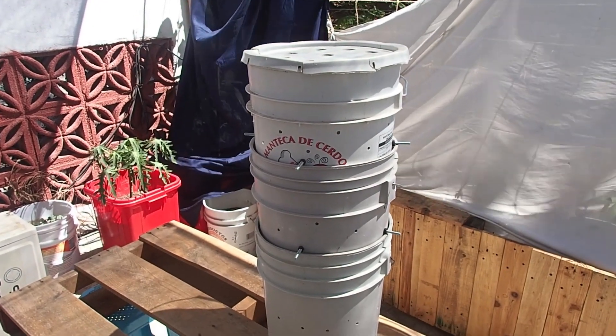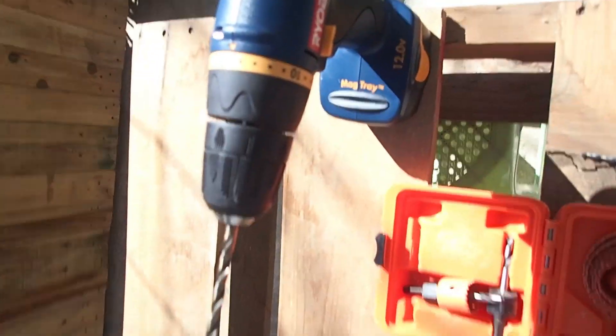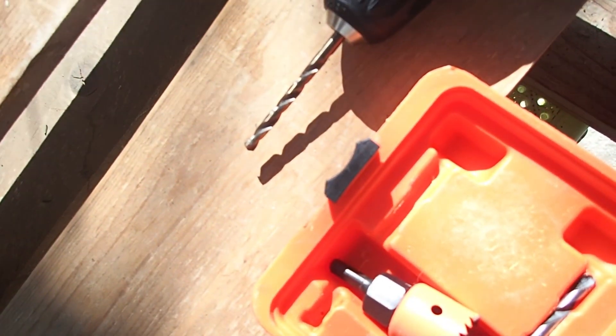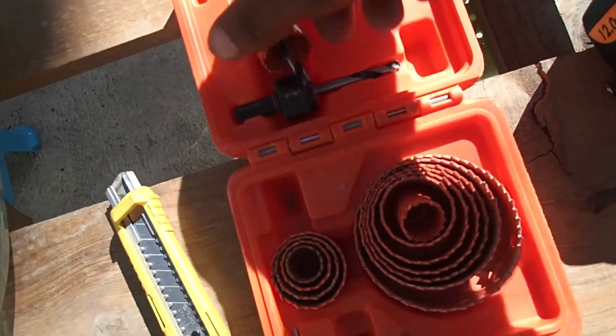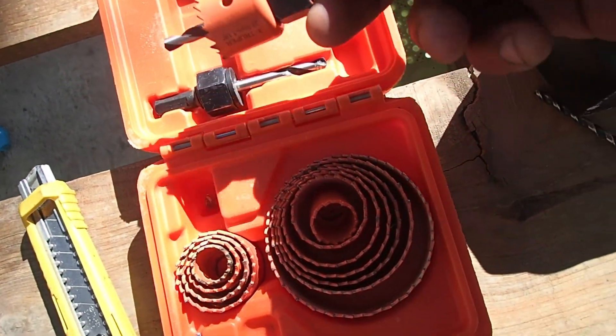You're going to need some tools and materials. First of all a drill and a quarter inch drill bit, also a one-eighth inch drill bit, and I'm also going to be using various hole saws.